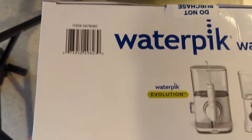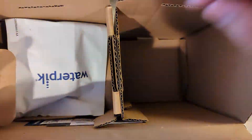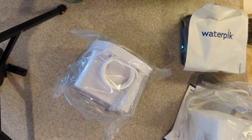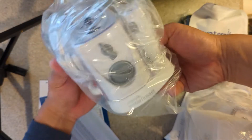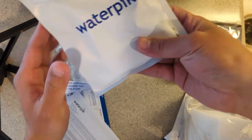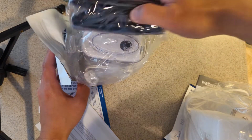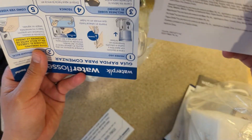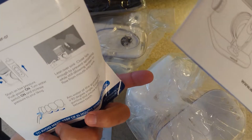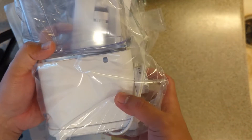Let's open it up and see how it looks inside. This is the smaller one for traveling, it looks like this. These are probably the tips, and there's a bag for this smaller travel kit. There's some users manual, and this is the main machine — the larger one.